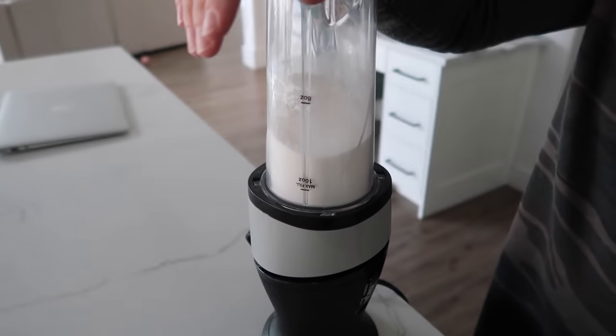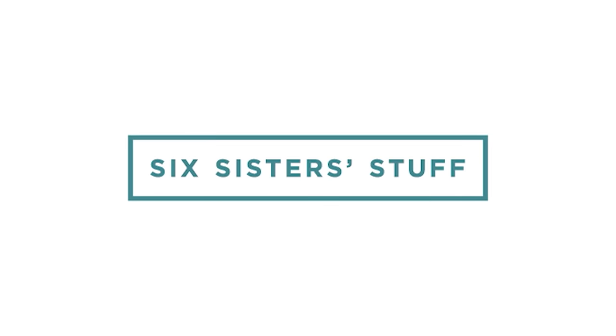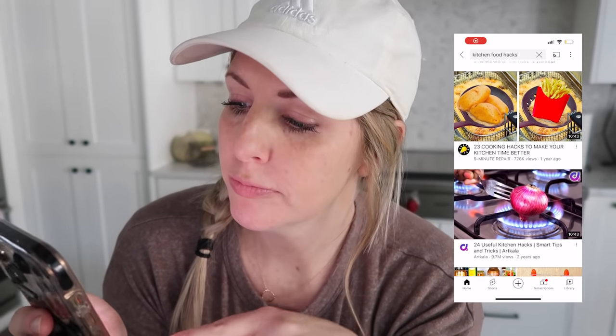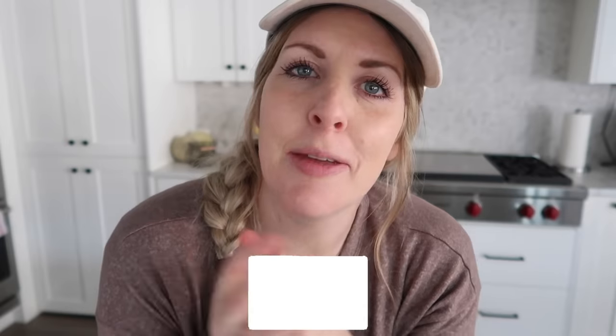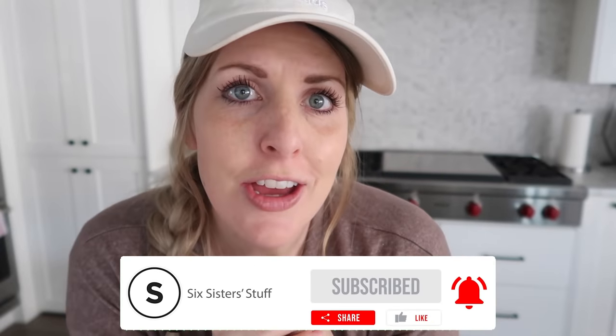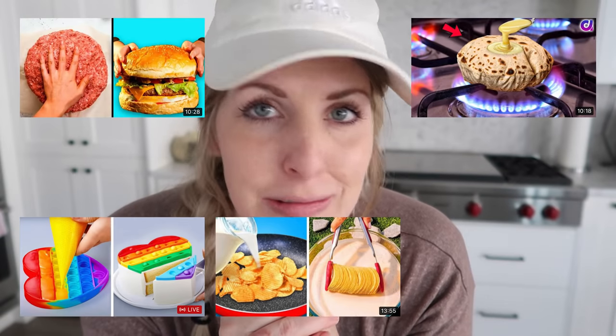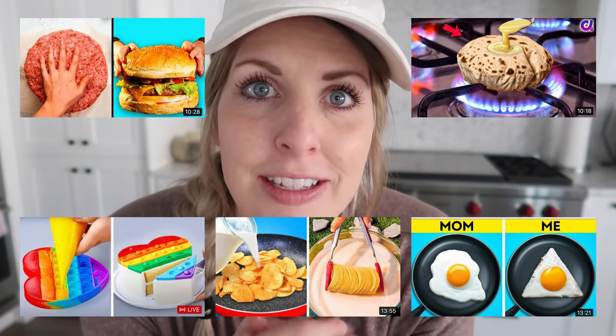Today I'm sharing with you 10 kitchen hacks you will actually use. I was scrolling through YouTube the other day and came across some kitchen hacks. I love a good kitchen hack, so I clicked and watched — and I realized these are not realistic. I would never use any of these.